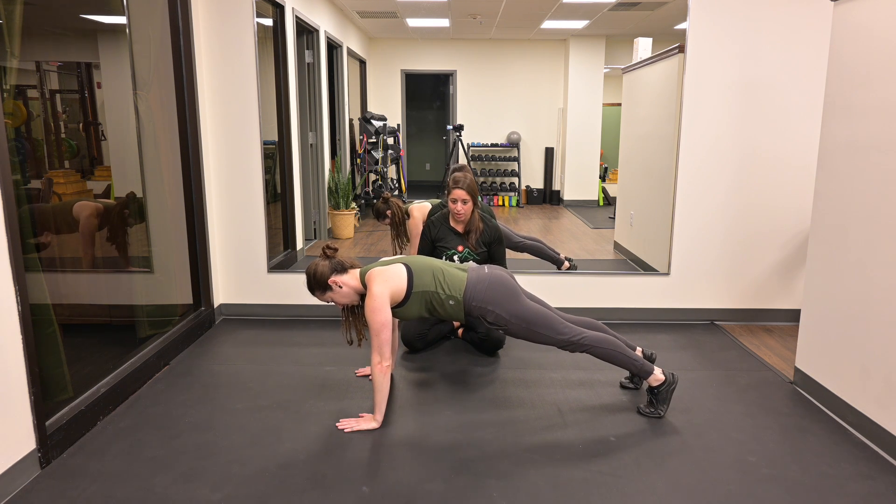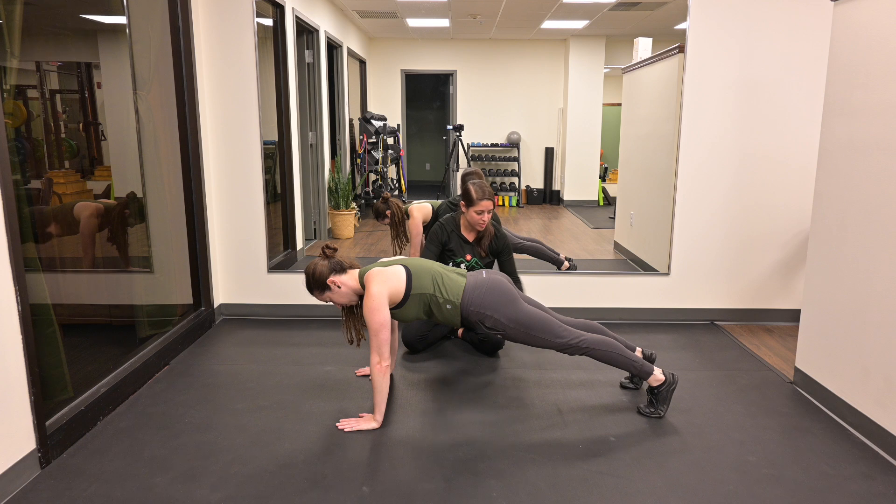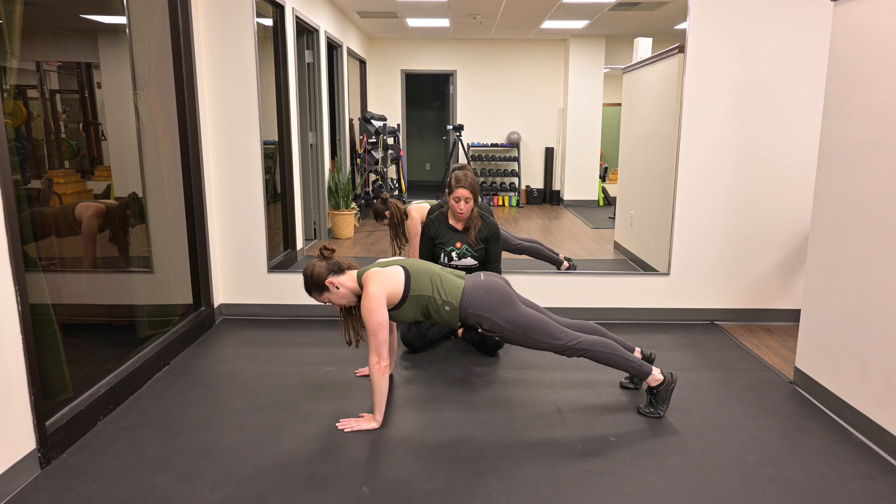She's going to exhale to drive tension through her core, thinking about magneting her toes towards her hands to drive even more tension through the core. Hold as long as prescribed, then come back down towards the floor.